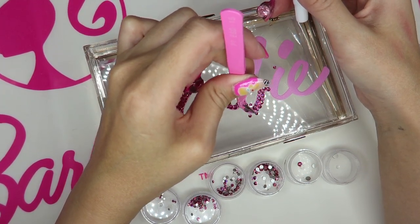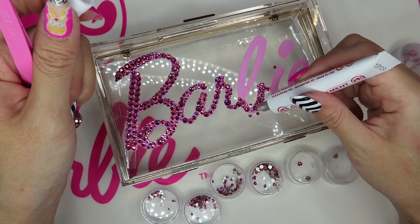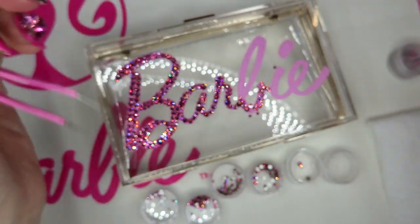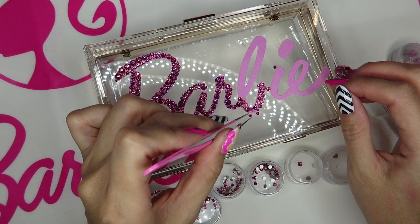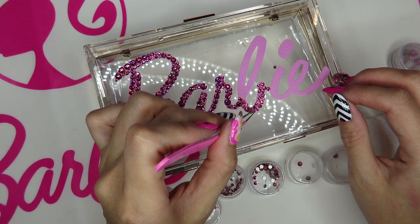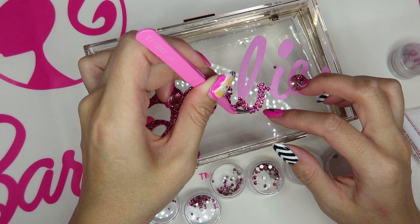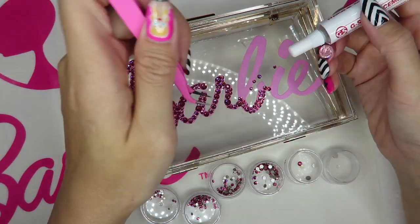I remove a couple of stones and put just a little bit of glue, then place the stone back in the original spot. You need to place them back before the glue hardens — this glue starts getting harder in about 10 to 15 seconds.